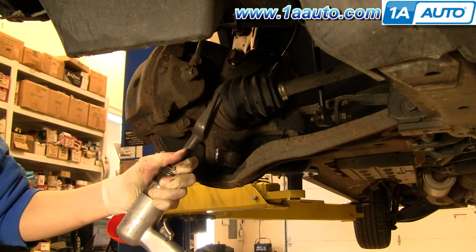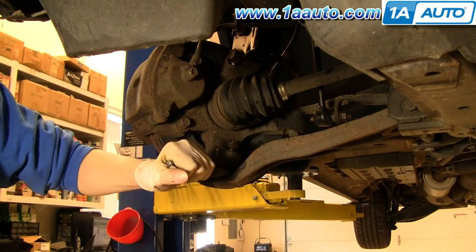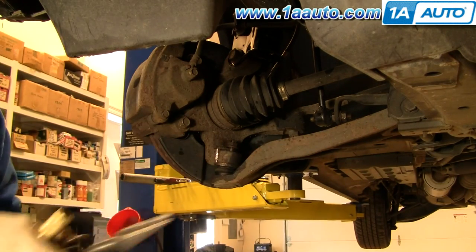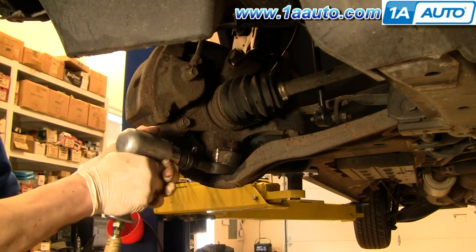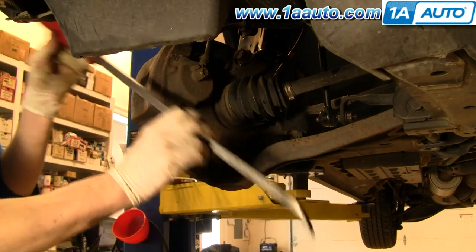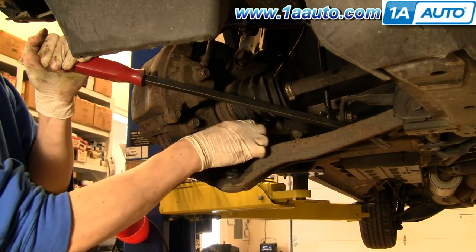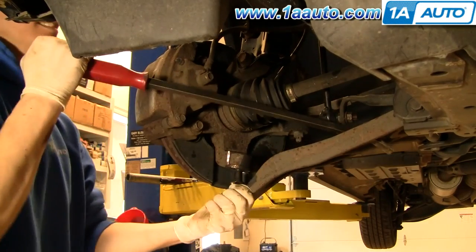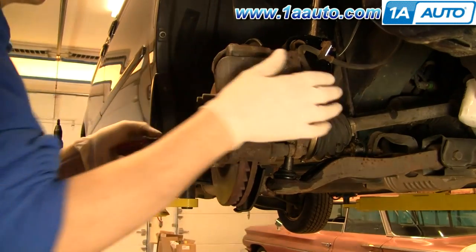This is an air-activated pickle fork — they also sell ones to be used with a hammer, where you just put it in place and hit the end. This one is air-activated and powered by air. Put it right in here and as you can see, it separates the ball joint. Then grab a pry bar, put it in the lower control arm, pry down, and take the nut off the lower ball joint. Pry it out enough to pull it out of the knuckle, then use a screwdriver or narrow tool to push the axle through as you pull the steering knuckle out.